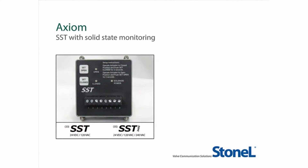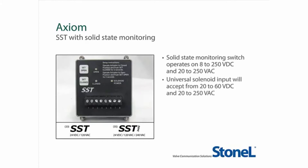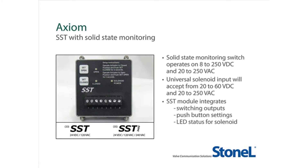The Axiom with SST switches is capable of operating from 20 to 250 volts AC and 8 to 250 volts DC monitoring circuits. The solenoid input on the same module is also capable of operating from 20 to 60 volts DC and from 20 to 250 volts AC. The SST module integrates these solid state switches and solenoid voltage conditioning, all with LED indication, open and closed push-button settings, and a high accuracy magnetic sensor system.